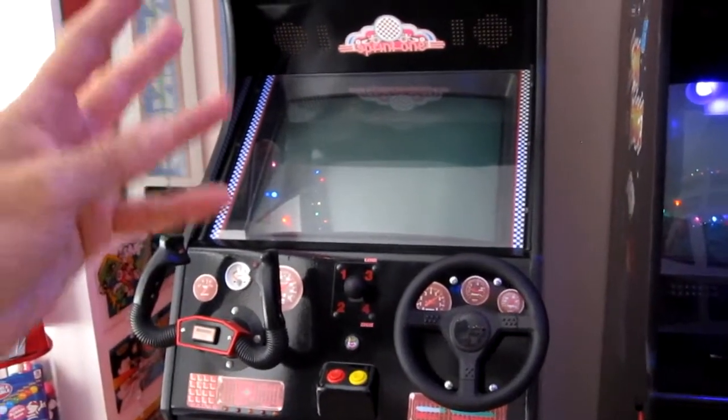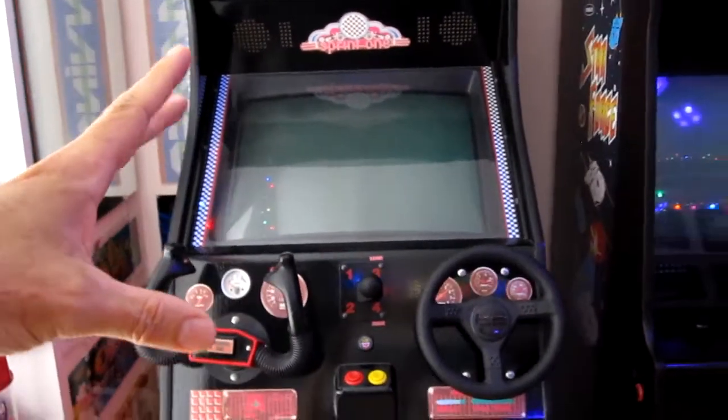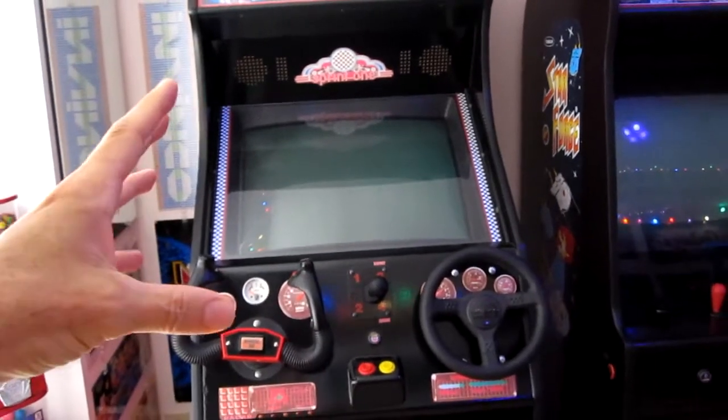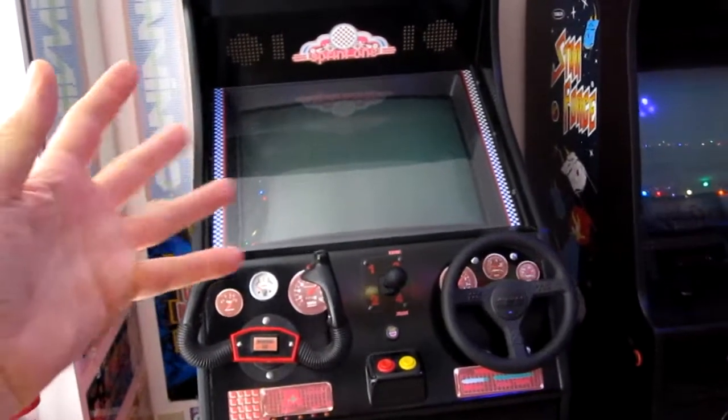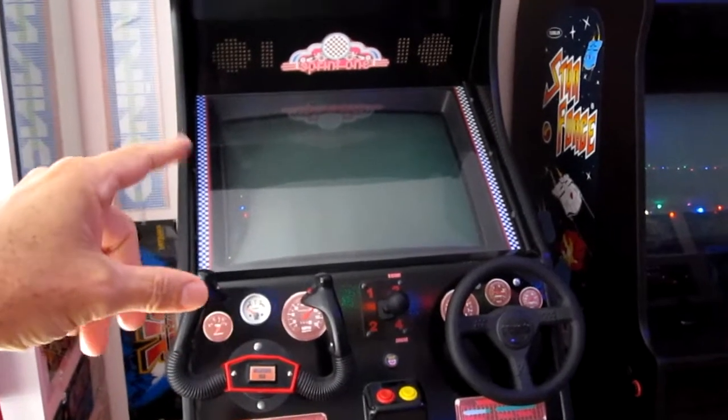I've tried to get it on camera but I've never been lucky enough to catch it. Being that this monitor is 16 years old, it's probably a good idea to just check it over, pull the chassis out, and check all the capacitors and everything.